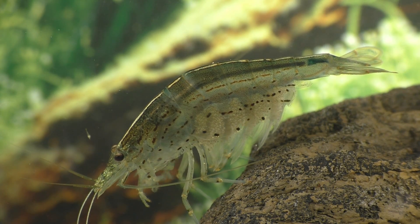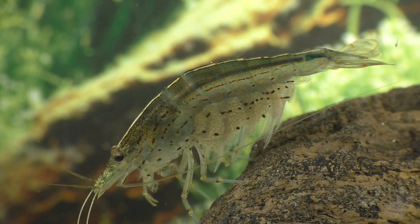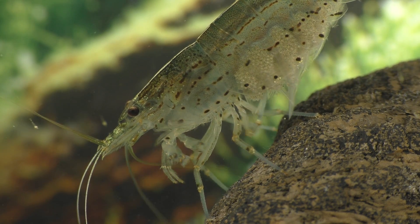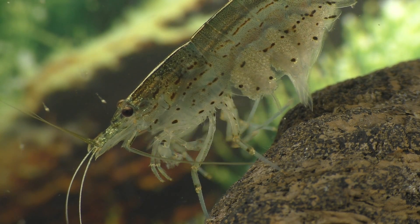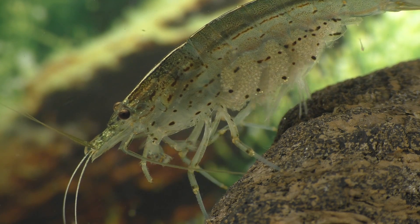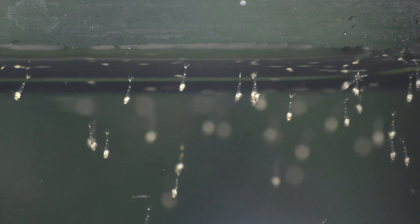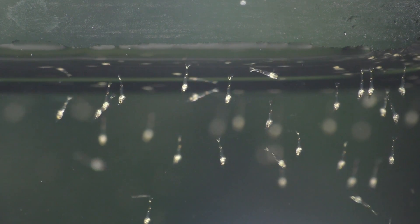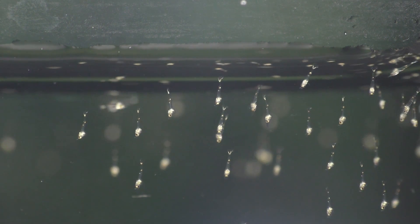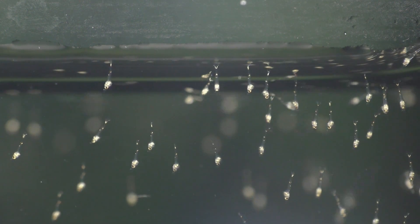The tiny shrimp remain in the ocean, presumably near the coast, for about a month or so. What this means for us fish keepers is that these baby Amano shrimp cannot survive in fresh water for more than a few days. The baby shrimp float near the surface and are attracted to light, which makes sense because they eat phytoplankton, which is also attracted to light and tends to gather near the surface.